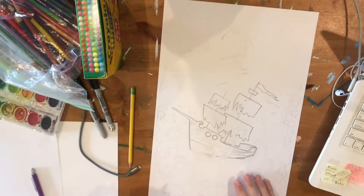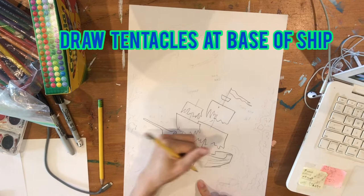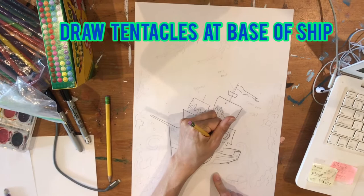I thought it would be fun to make it look like a sea creature was swallowing my ship. So I've got these long, large tentacles drawing up and coming around my ship like this.